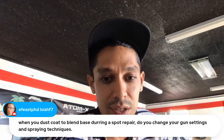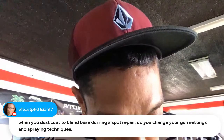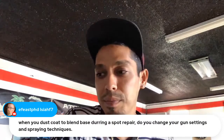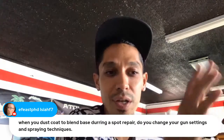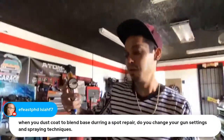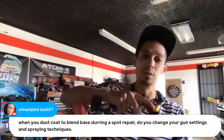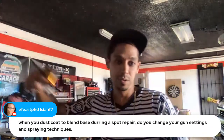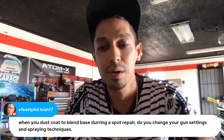Question: 'When you dust coat to blend the base during a spot repair, do you change your gun settings and spray techniques?' Spray techniques — yes, because you're blending. Gun settings — not really, I'm normally spraying with the same settings. I might turn the pressure up a little bit more when I'm dusting and drop coating. But mostly the spray technique is different. When blending, you're not just spraying straight across — you crisscross it. You spray this way and then kind of go across your panel to make sure your metallics blend in.